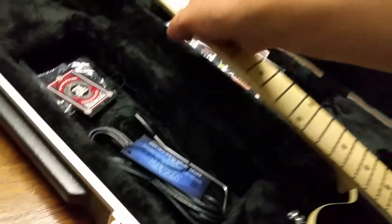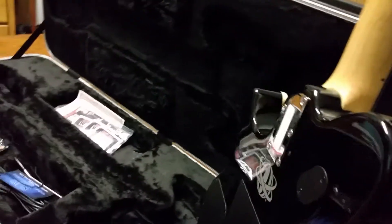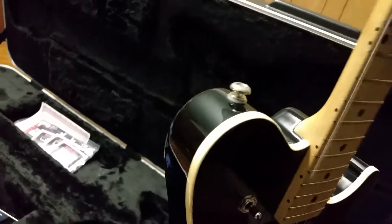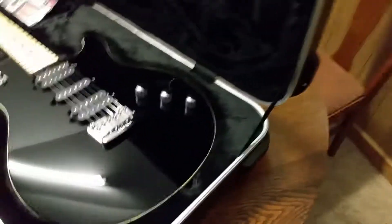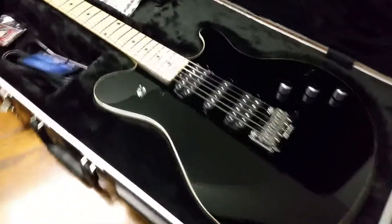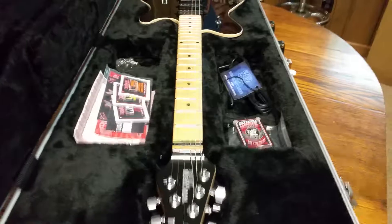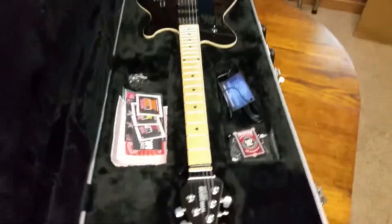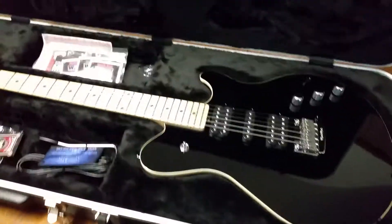I noticed this neck on this one is a little bit brighter than the last one I had. Feels like it's actually got a little bit of a satin finish on it, where the other one felt like it was bare wood. That is pretty, man — and it reeks rock and roll. I've said this before, though not on video: this guitar not only looks rock and roll, it looks like biker rock and roll. It looks like a Harley Davidson motorcycle to me for some reason — it just has that attitude.